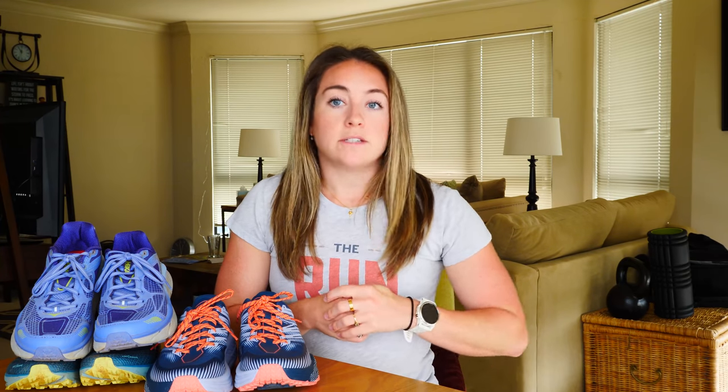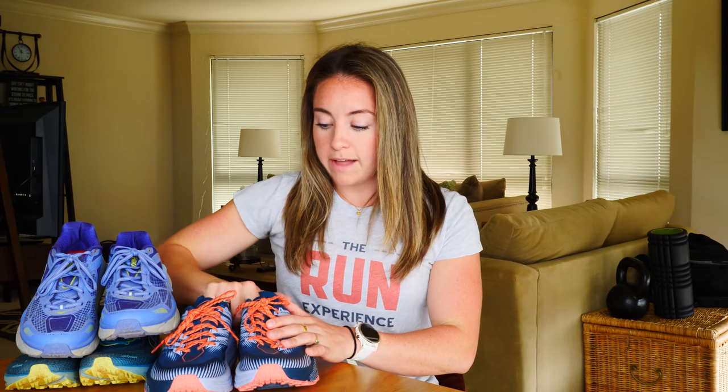So I went into my local running store SFRC - SF Runco in the Bay Area - and I basically told them I need a shoe that does what these did but I need it wide. I just need things to be wider to see if I can give myself the space from the width. So I looked at their Speedgoat.